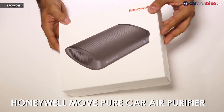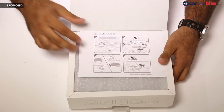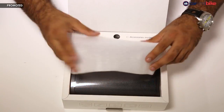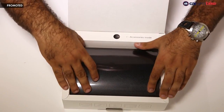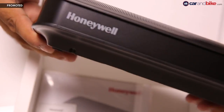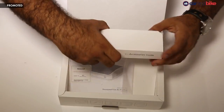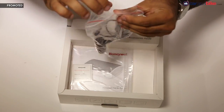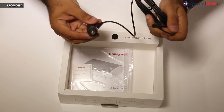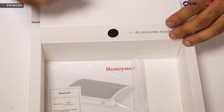But first, let's see what the box actually holds. The box itself is very cleanly designed — it's almost like an Apple product. You have a set of instructions on how to install, and the actual air purifier itself. The box also has some accessories inside, mainly the 12-volt charger cable that is plugged into the cigarette lighter of your car, and the other side goes into the air purifier itself. And you also get some sticky tabs.